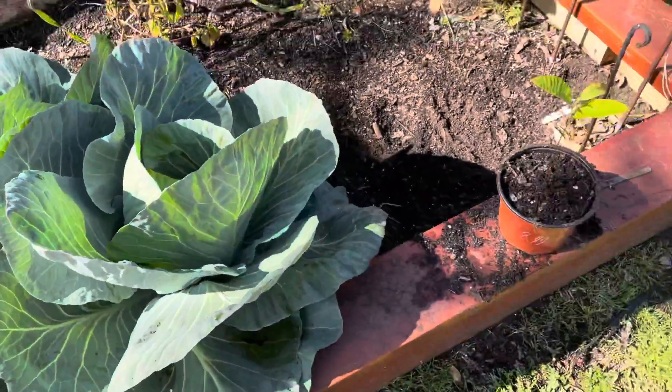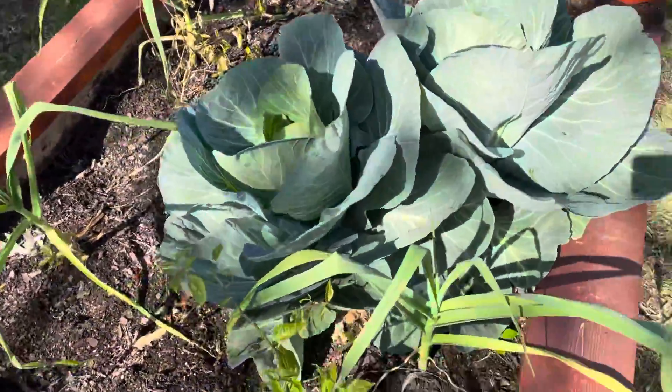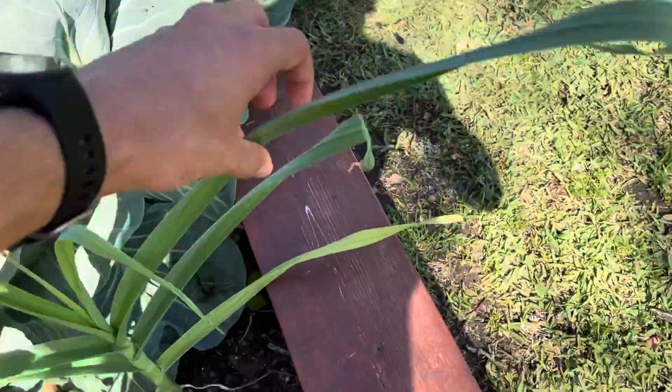I might do that in a little bit — harvest these guys. You can tell, there's also the garlic, it's pretty tall now. The garlics are getting really large plants. It's pretty cool. There's a lot of leaves on the garlic.